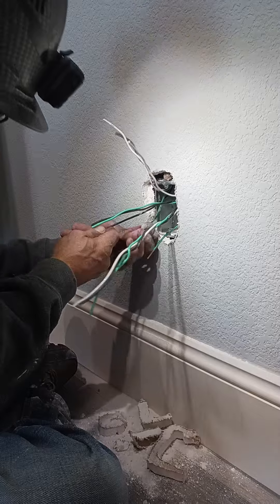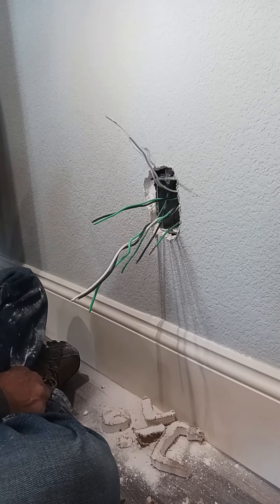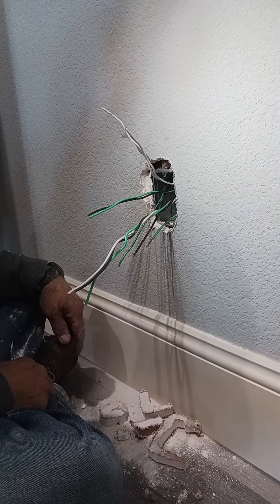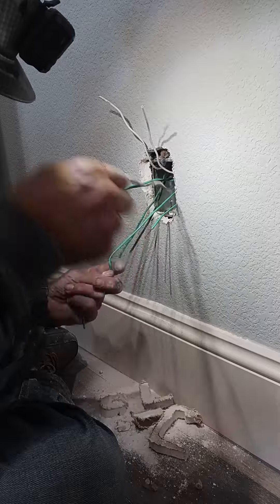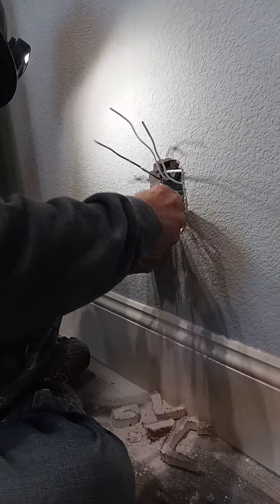Since we don't have any receptacles with us, we're going to make this box up and come back another day and put a receptacle in here, but the rest of this stuff will work. Just going to hardwire it all together. Do you want a stripper? I can go get you a good pair of strippers. Do you want to turn this off?